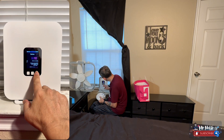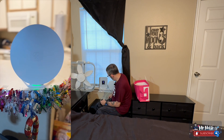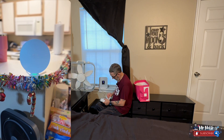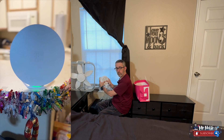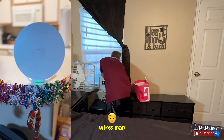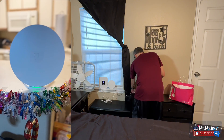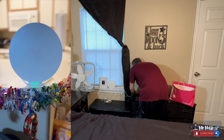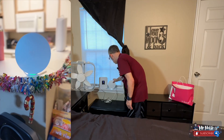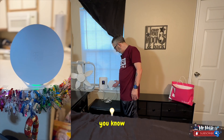Let's plug it in. There's a bunch of wires. There we go — there's a nice little LED light at the bottom letting you know that it's powered on.